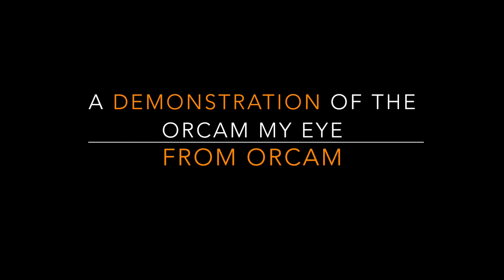The Chicago Lighthouse Assistive Technology Center presents a demonstration of the OrCam MyEye. Hello, this is Luke Scriven here at the Chicago Lighthouse. Today we're going to be talking about the OrCam MyEye, which is made by OrCam. It is an OCR device which can take a picture of text and read it aloud to you. It also has facial recognition and product recognition, which is really cool.